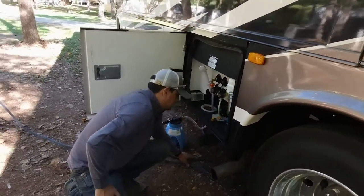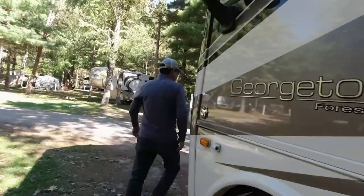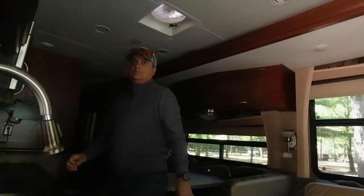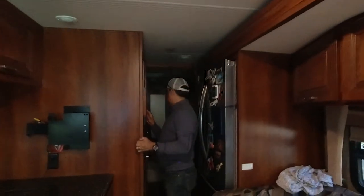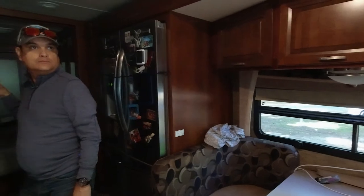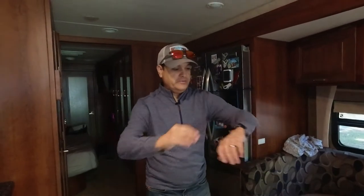I have a feeling this is gonna leak. I do not hook up sewer until I need it, and we don't need it, so let's go back inside. Run our slides out — and we're basically here. That's it. I don't know how many minutes that was, but it wasn't very many.